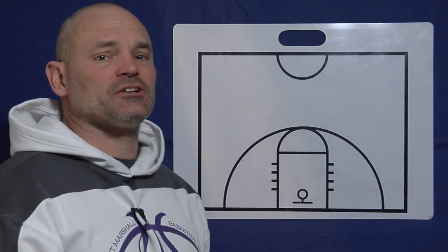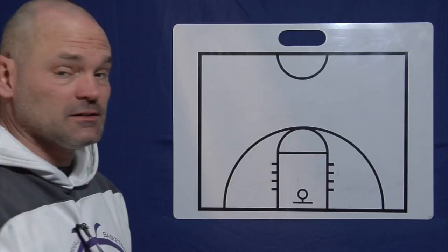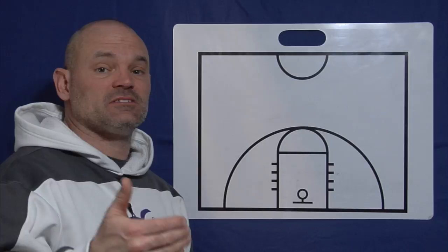The second action we'll talk about for the Villanova five-out offense is the pass and screen away. We've already gone over the pass and cut, so if you haven't seen that video, click the link and watch that video first.